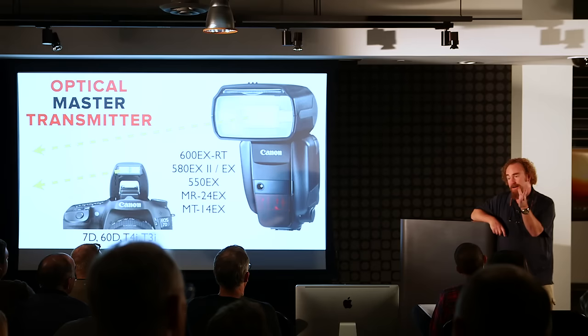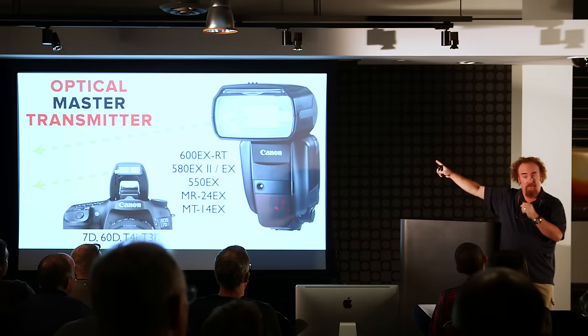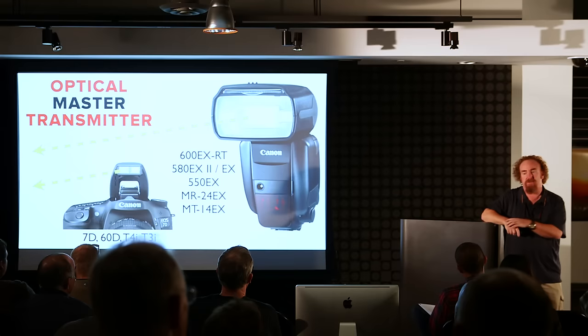This has created a lot of confusion because people say, 'infrared — it must be that red thing down below.' And then people don't realize the importance of making sure that the master's signal is going in the direction of the slaves.